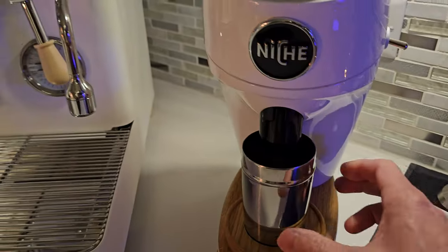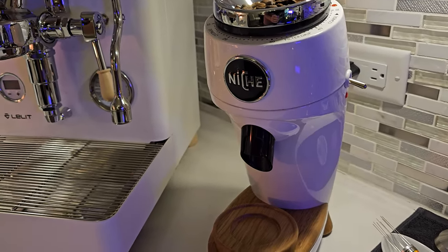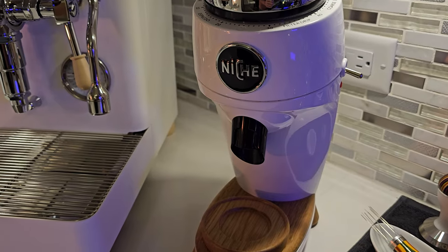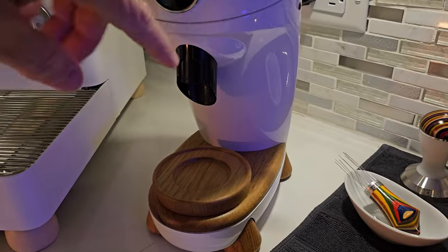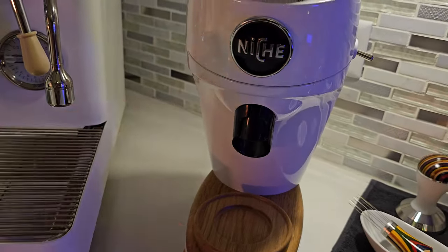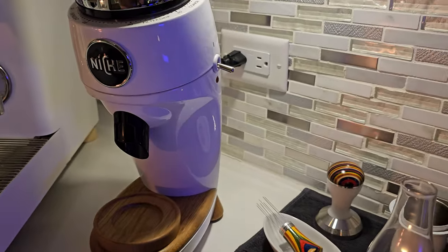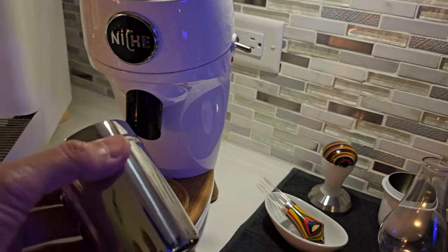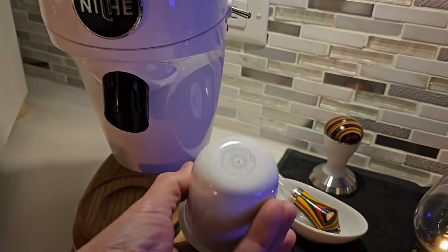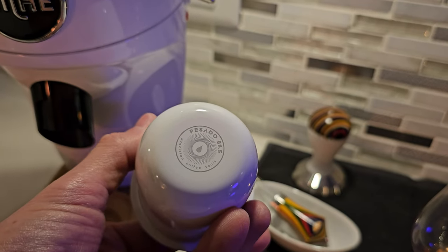OK, that's our 20 grams. This is the first full video I'm recording with this installed — other than a short cinematic video where I showed making Turkish coffee and gave a little recipe for a single serving. That was one of those short cinematic clips. This is the first regular full-length video filming with this spout installed. Now I don't need to use the Niche catch cup — this is the Passato cup. It came with my little set of tools from Passato and it now fits perfectly with no mess.